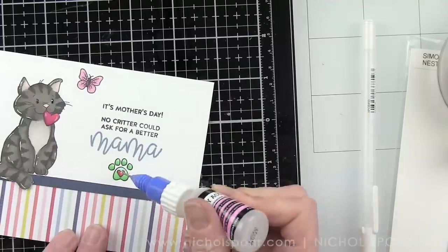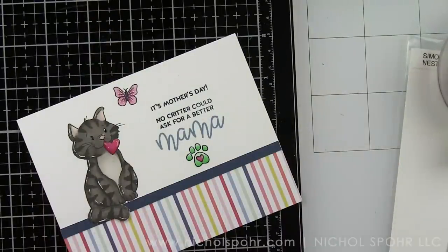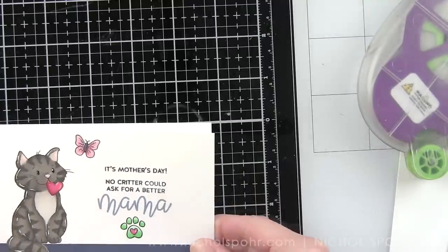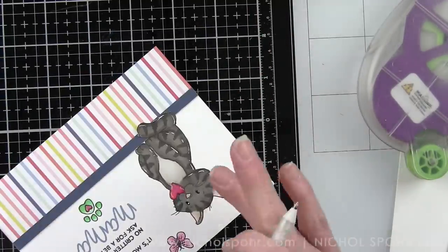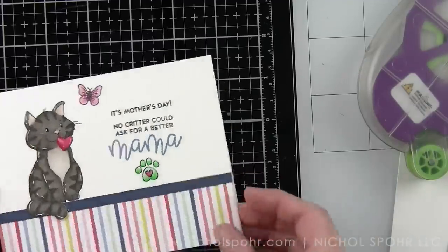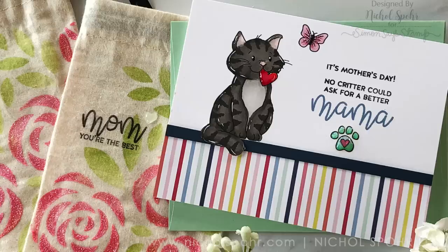I have a precision tip on my glossy accents to help make working in these small areas much easier. I did go back in and add glossy accents to the entire paw print to really make that stand out. We're going to add adhesive to the front of a side-fold card base, and then pair this fun Critter Mother's Day card with the Mint Envelope included in the kit. I hope this has given you a few ideas of things you can do with the incredible Mother's Day limited edition card kit from Simon Says Stamp. The supplies I used are listed and linked below the video here on YouTube.